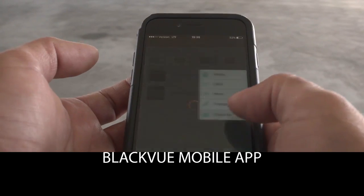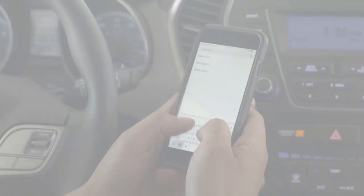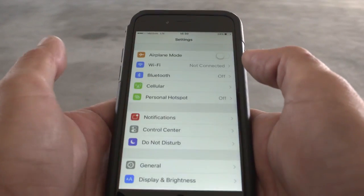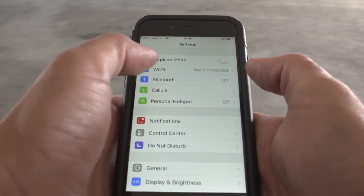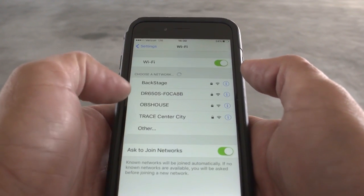BlackVue mobile app — Wi-Fi connection and cloud features. Download the app for iOS or Android. First, connect to your BlackVue from your phone's Wi-Fi settings menu. Select your BlackVue from the list and enter the BlackVue password.